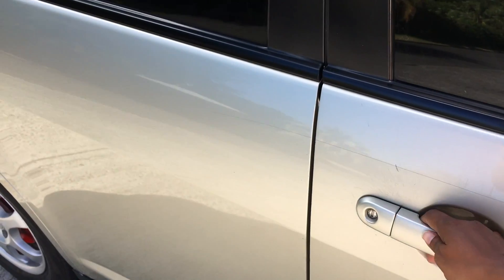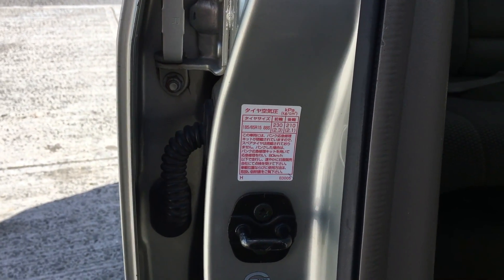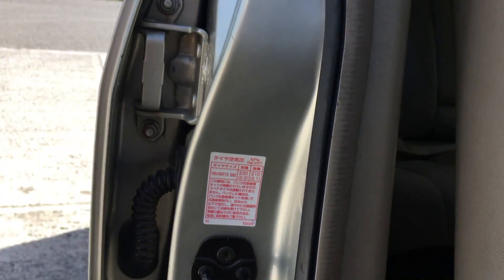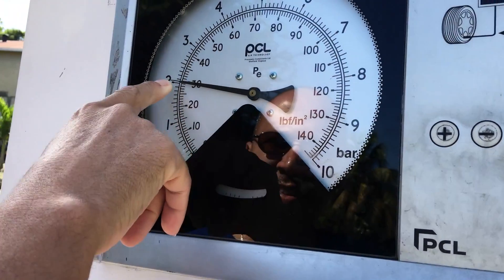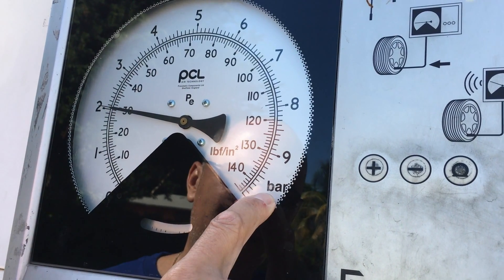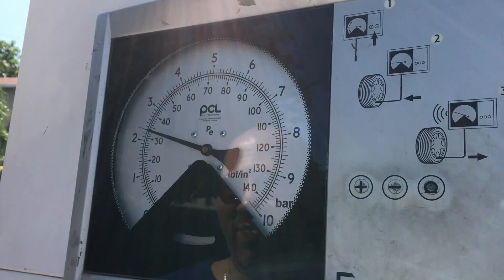To know how much pressure to put in our car tires, open the driver side panel — you'll see a sticker with two numbers representing your front and back tires respectively. The numbers 230 and 210 translate to the pump as 2.3 and 2.1. When you come to the air pressure pump, set it to what you need using the plus or minus buttons.